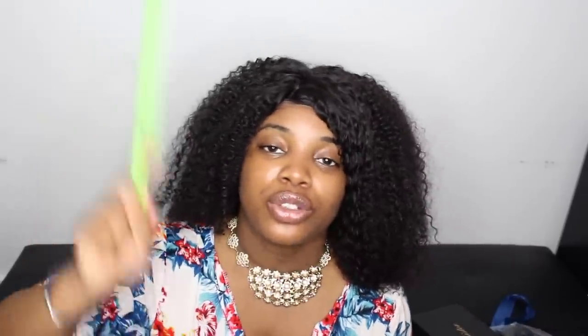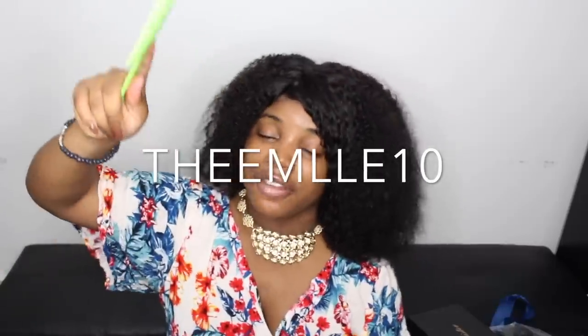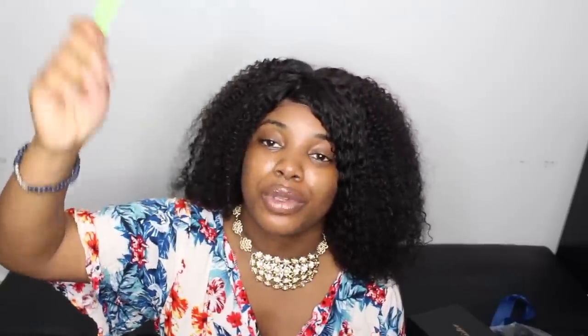If you want more information on this hair or want to buy it, make sure you go down in the comment section below — all the information you need is right there. You get 10% off your order if you use my code DMEL10. Everything is going to be down in the comment section and in the description box below. Make sure you like, subscribe, do all that, and I'm going to see y'all next time. I look good with this hair, y'all. Bye.